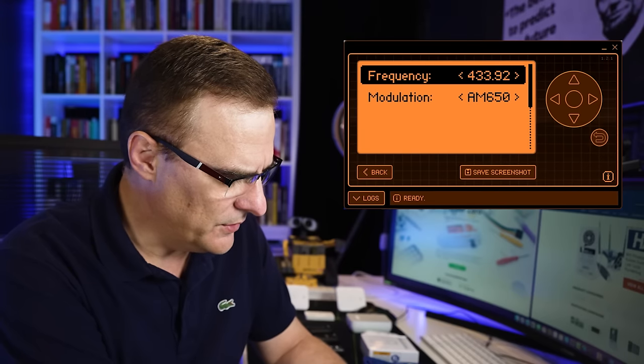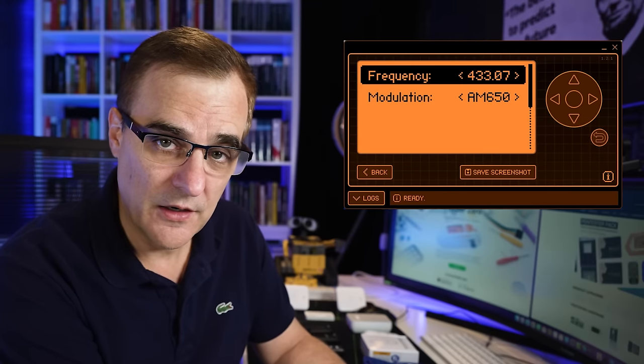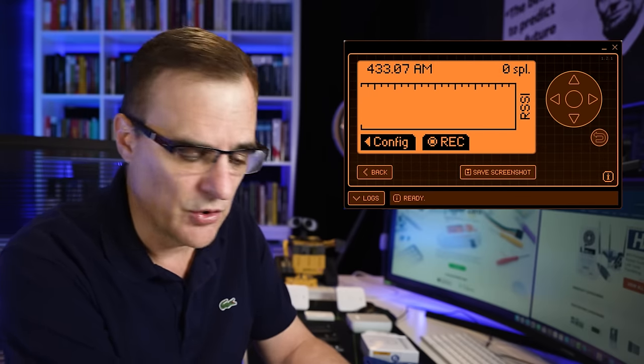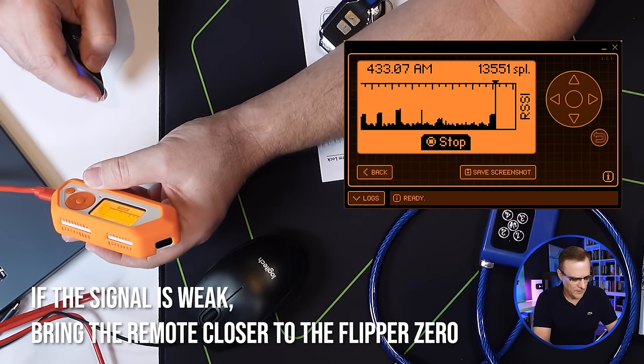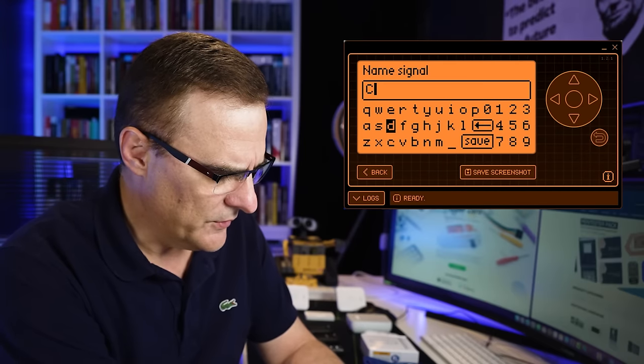You may have to go to the frequency config and adjust to a range close to what the frequency analyzer captured. You may also have to play around with the modulation until you get the right frequency and modulation. Once that's done, press record and unlock the vehicle — you can see spikes where I'm locking or unlocking the car. Save that as, for example, 'car', and you can just press send to transmit it to the vehicle. If it was a Honda open to this type of attack, the door would be unlocked.